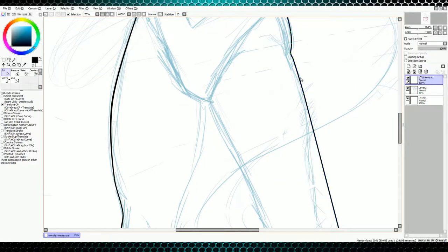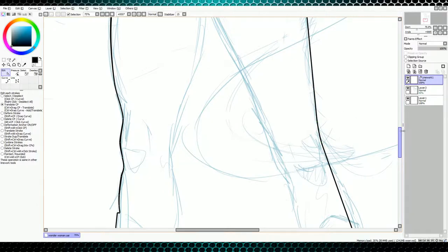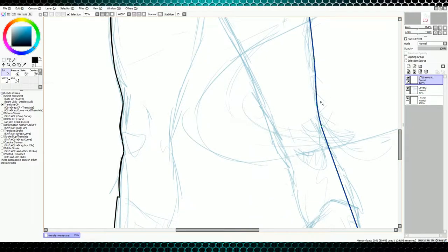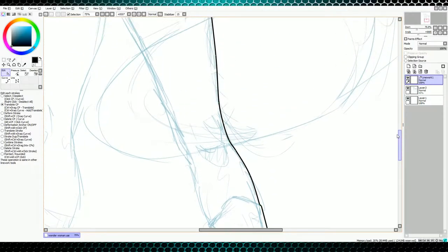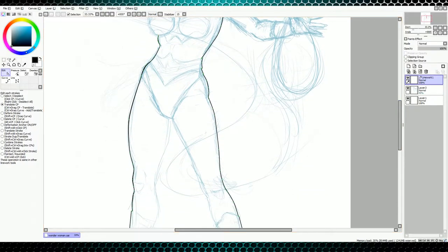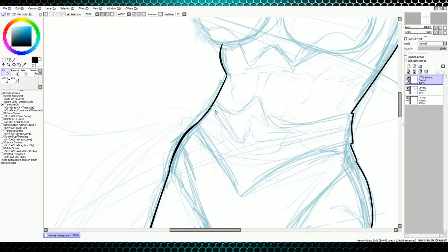I usually start with the outline of a character and then I start working on the initial inside definition of the character, like any lines for the knees and things like that. Alright, so there we have our right — or her left side of her body done. And we're actually going to go in again and fix the other side because I messed it up a little bit — I want this to come out a little bit. We need a second point. Sometimes it's a little tricky.